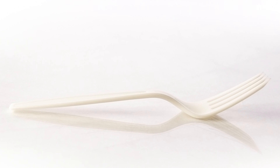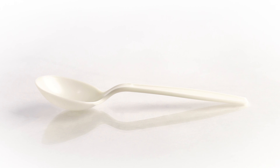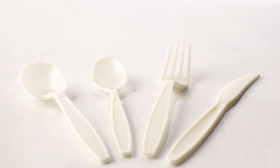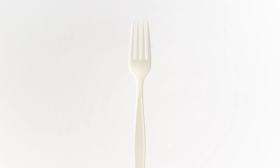The Empress Earth BioBlend Cutlery line is made up of a blend of cornstarch, polypropylene, and calcium carbonate. This strong heavyweight blend is a recyclable, eco-friendly alternative that is great for both hot and cold food applications. The BioBlend's natural color communicates the desire to protect our environment while utilizing less plastic.